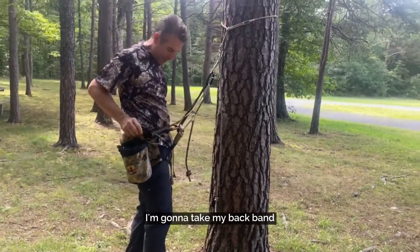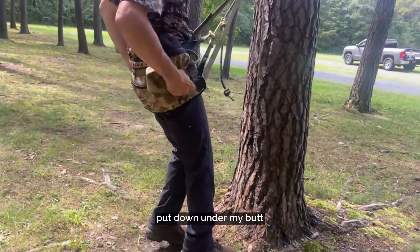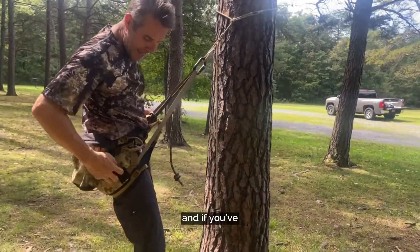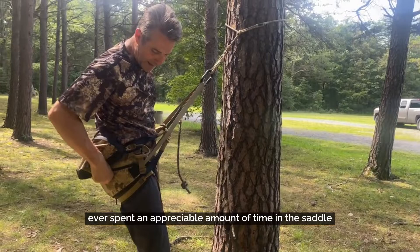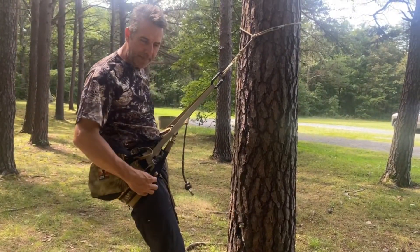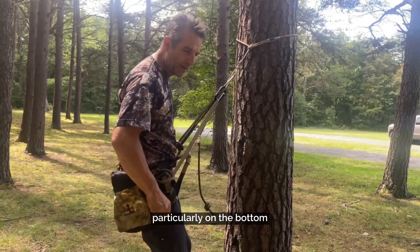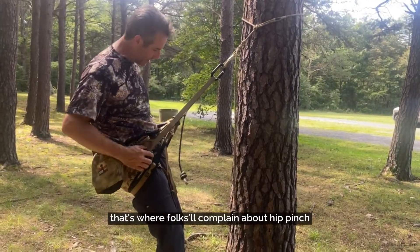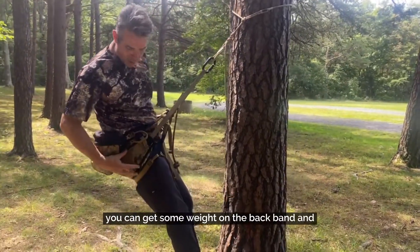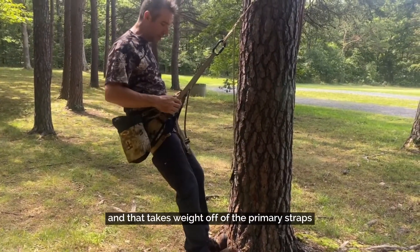I'm going to take my backband and put it down under my butt. Now it's doing nothing because it's loose — I'm going to tighten that up. If you've ever spent an appreciable amount of time in the saddle, you know you can eventually feel the web loops on the top and bottom, particularly on the bottom. That's where folks will complain about hip pitch. But if you've got a backband and you adjust it just right, you can get some weight on the backband, and that takes weight off of the primary straps.